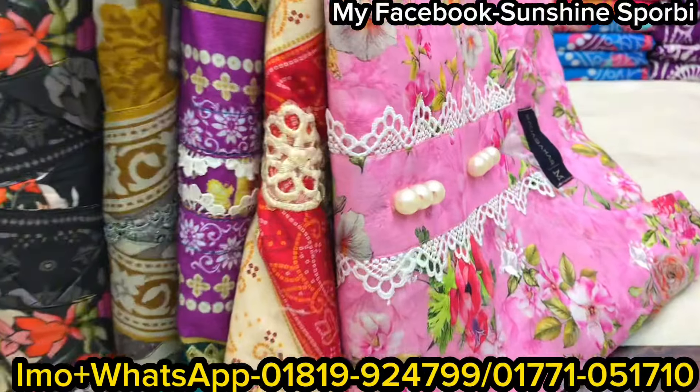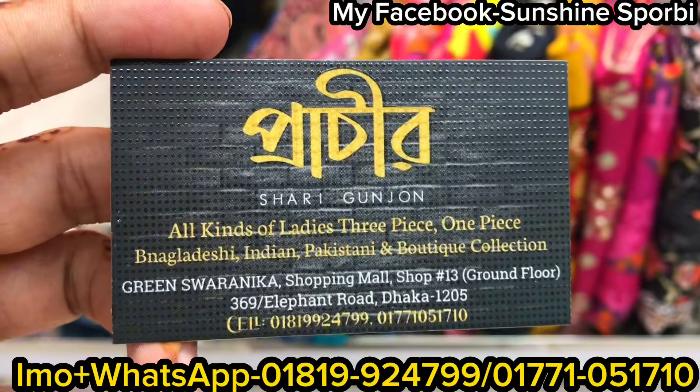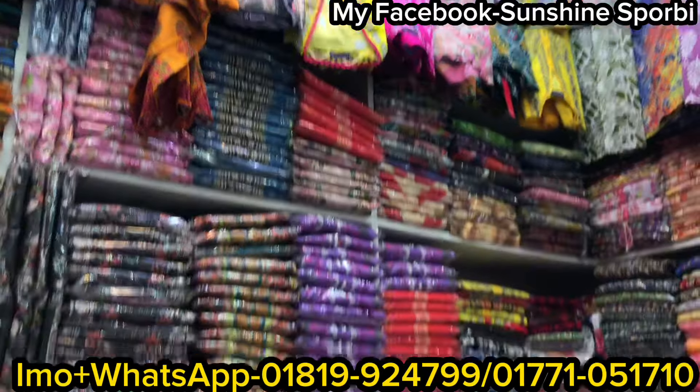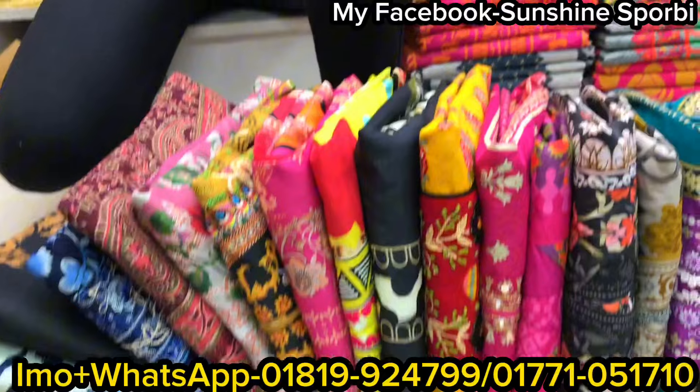Welcome back to my channel. I am going to give you a brand new video, so you can subscribe to my channel. You can see a lot of different products that are ready for 3D printing.